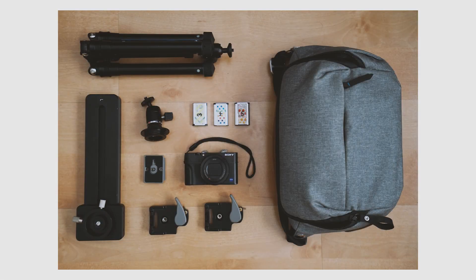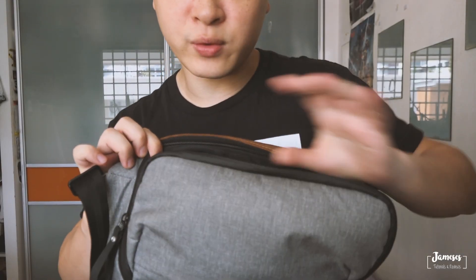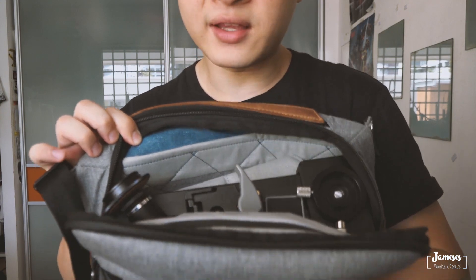Basically all of the items I've mentioned fit inside my 5-liter sling, and that's what I carry around. After packing everything, you can see it all just fits right in there nicely.